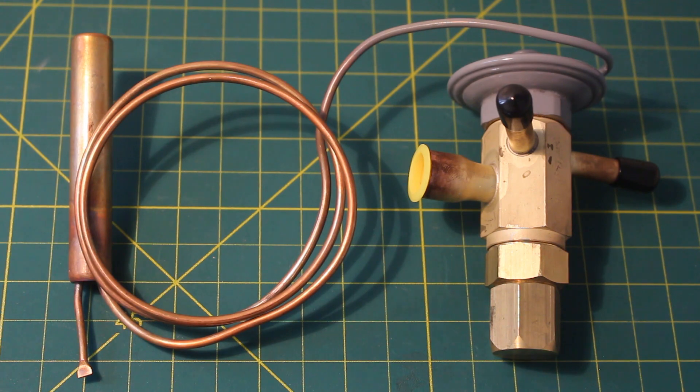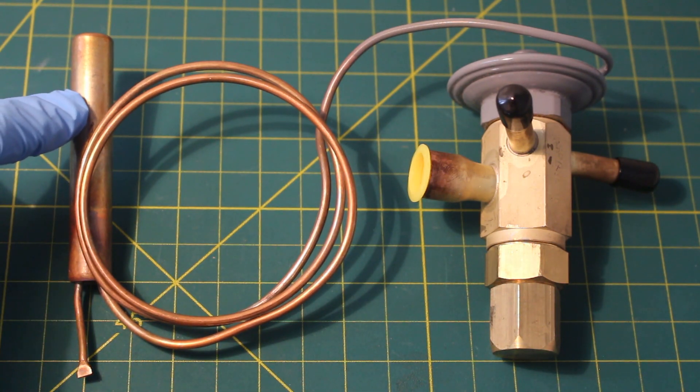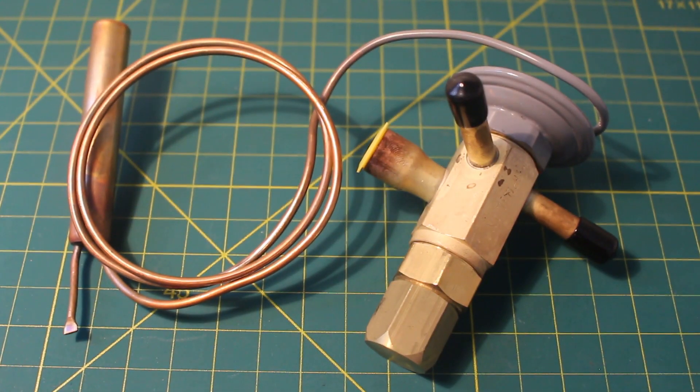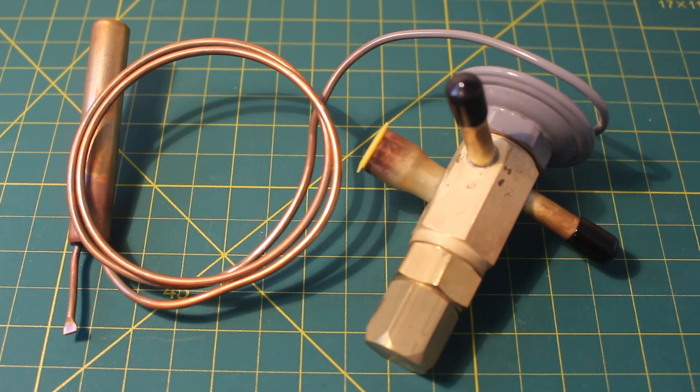This component is known as the thermal bulb, the sensing bulb, or the filler bulb. Inside it is filled with the same gas that is in the system, or it could come with a cross charge of two refrigerants. This component gets strapped down tightly to the suction line where refrigerant is a low-temperature, low-pressure vapor. This is a type of expansion valve, and the expansion valve controls the flow and amount of refrigerant entering the evaporator.